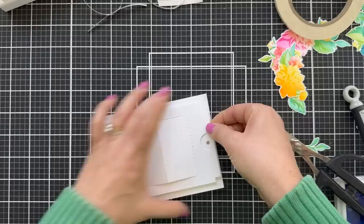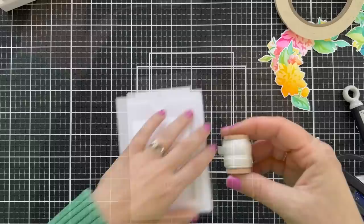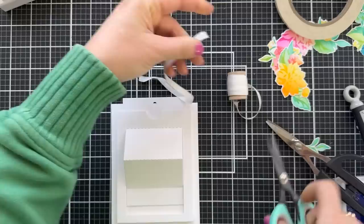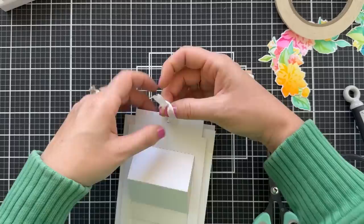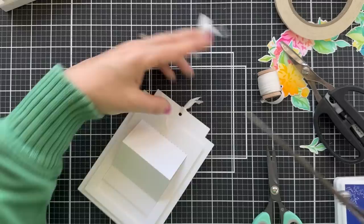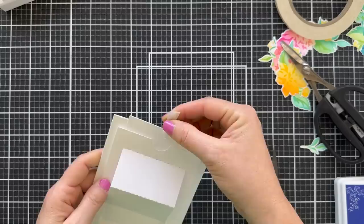I popped this up onto my white card base and this is how she works — fun little slider door. Then I'm going to take some little silk ribbon; you could use twine or whatever ribbon you have. It makes it a little bit easier to grab a hold and slide it up. Just a little bit of old silk ribbon that I bought years ago from Paper Tray Ink — I love it. A little bit of silk ribbon there at the top to grab a hold of, makes it easier to slide the door.